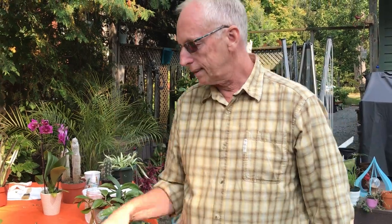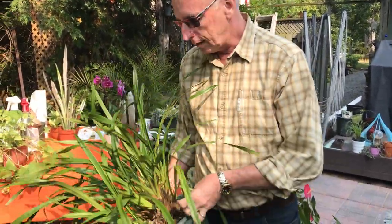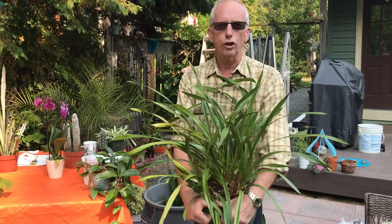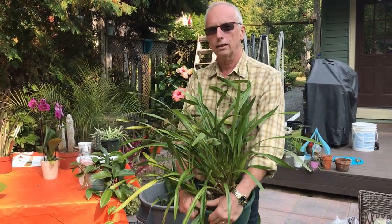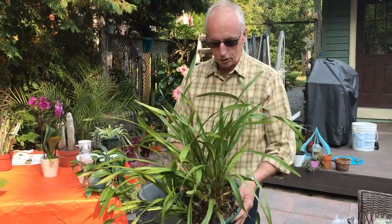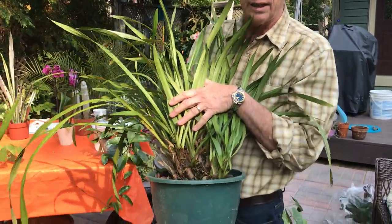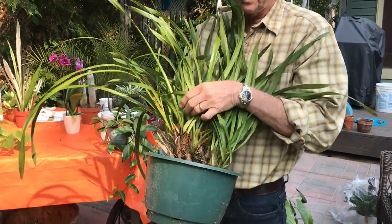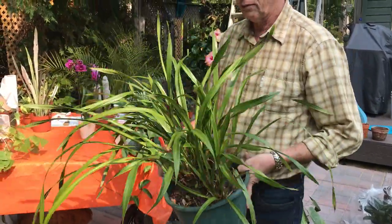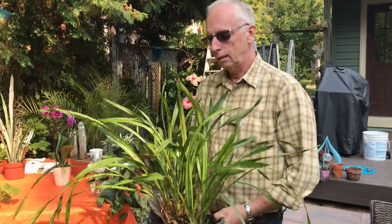Another plant with the same sensitivity to cold is the Cymbidium orchid. The Cymbidium is a ground plant, so it can stay outside a little bit longer. If there's a night with frost and it's on the porch, I'd cover it up and try to leave it out at least until the end of October. What happens with this plant is that if I've left it out long enough in the fall, probably around February I will get new growths that would be flower buds. I've had them flower at our flower show — leaving them outside, bringing them in at the last possible minute, and then treating them like a regular houseplant.